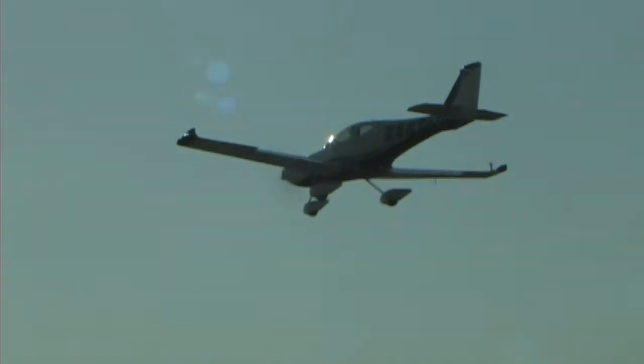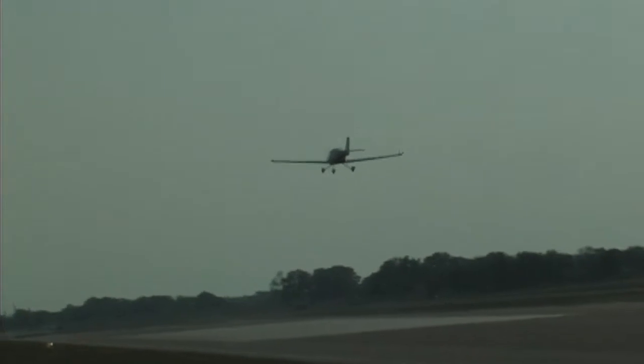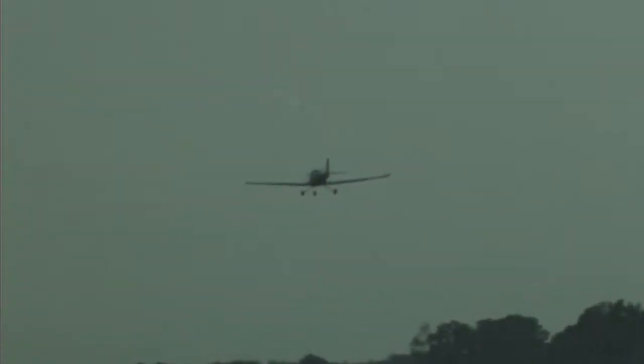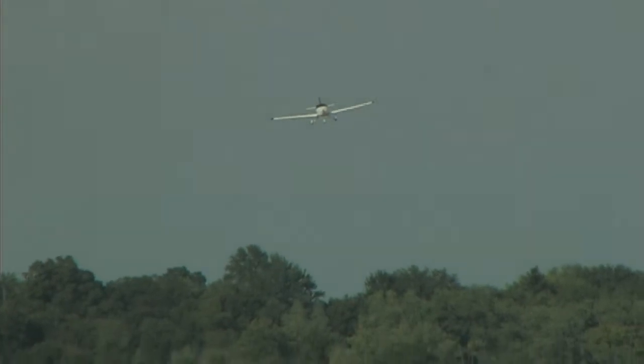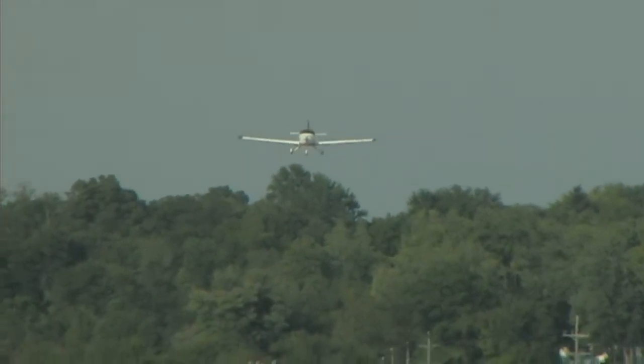I'll recall for our viewers that Nick and I flew in one of the earlier kit airplanes. I remember seeing some impressive numbers. The cleaned-up Jabiru kits will do 160 to 170 miles an hour — they're well built, and flat out they'll do a lot more than that.